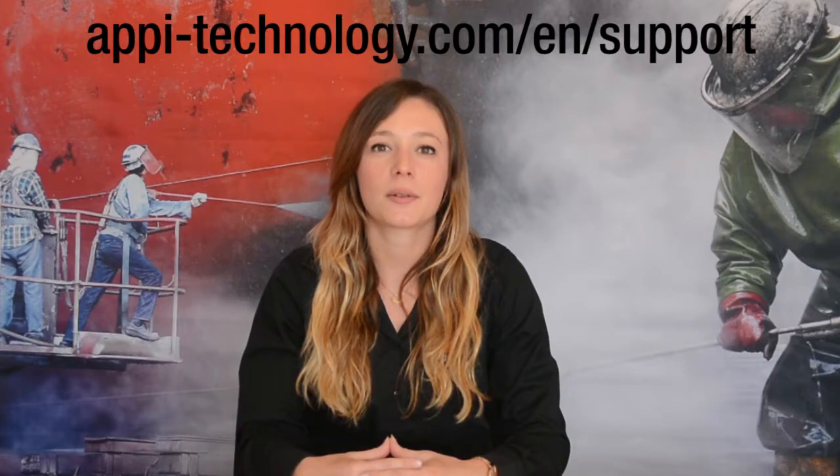For more how-to videos and practical information, check out our customer support page. Thanks for watching.